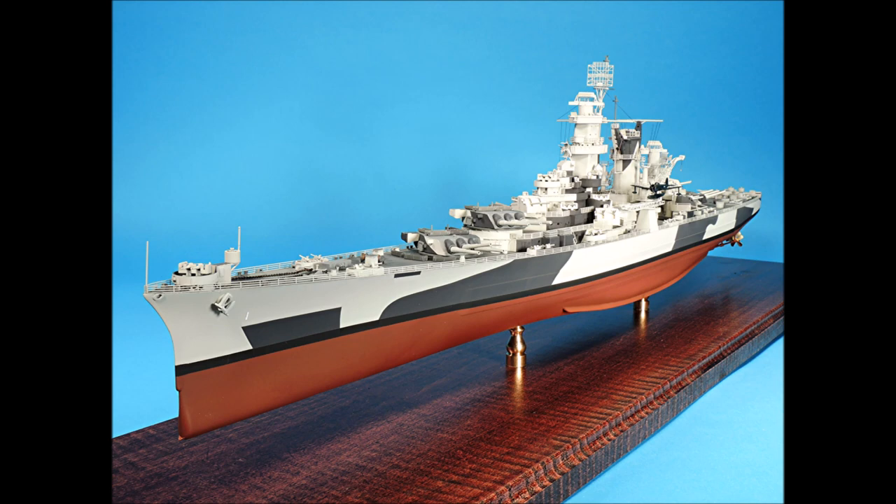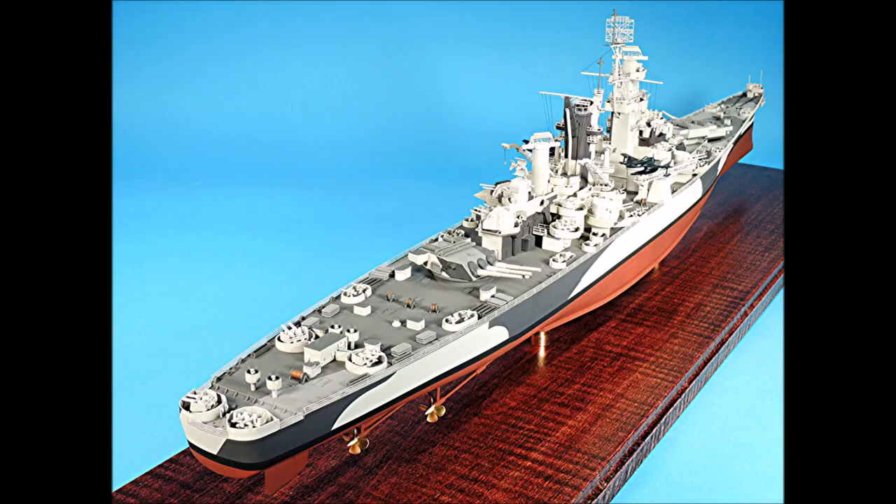Welcome to Part 8 of Building and Detailing the Hobby Boss 1-350th Scale USS Alaska. In this video, I want to show you the Black Cat Model's 3D printed parts that I would have used on my Alaska build had these parts been available when I built this kit. These 3D printed parts have unprecedented surface detail and they're easy to put together.